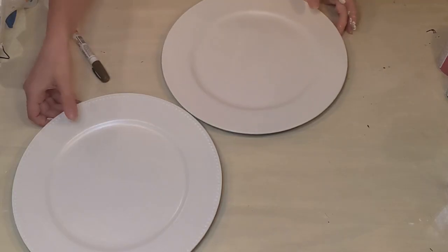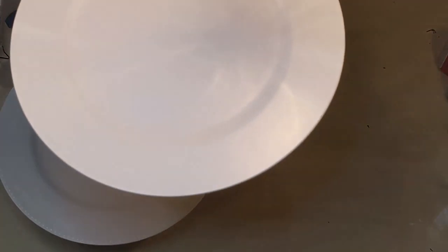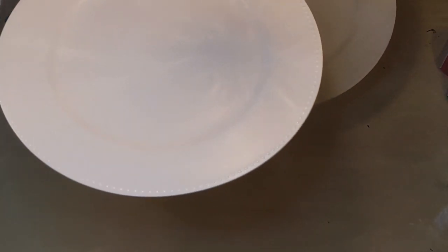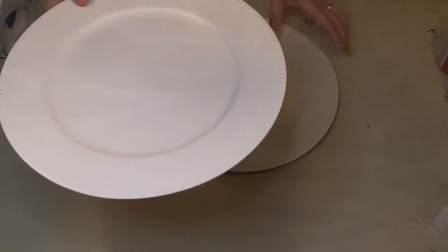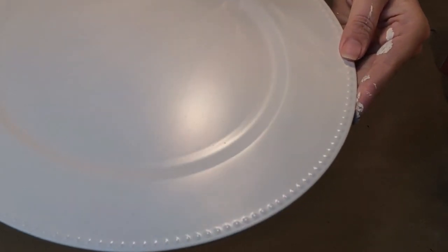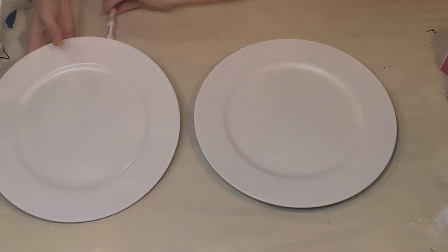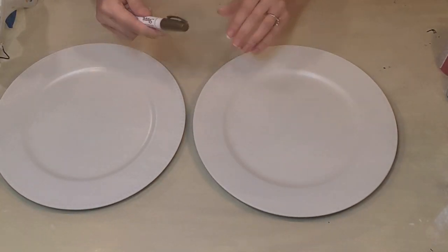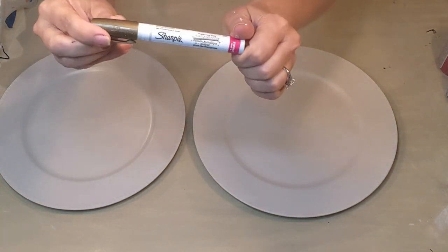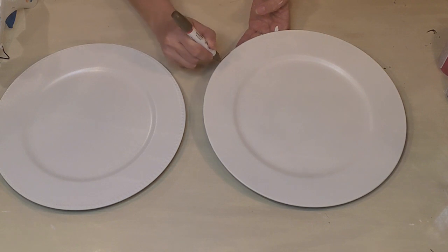I'm going to take these outside and spray paint them. Here they are. This one is very plain, and this one has a little pearl bumpy edge along it. We're going to take advantage of that and highlight that bumpy edge on those plates. For the smooth plates, I'm just going to use the gold paint marker and do an edge all the way around each plate.